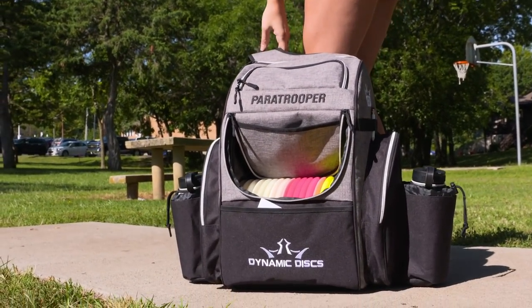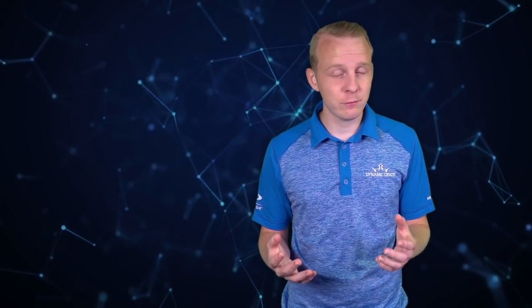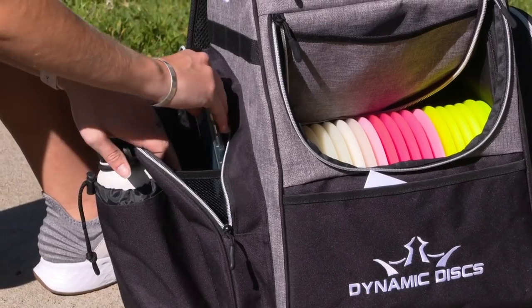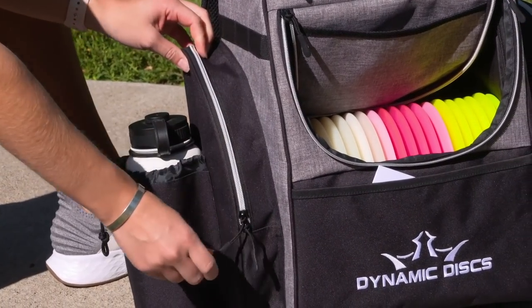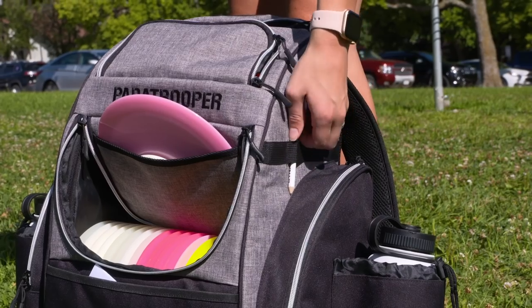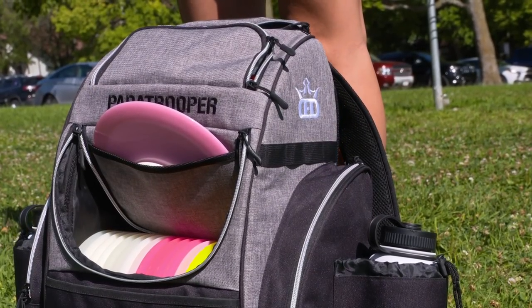The Paratrooper is our disc golf backpack bag that specializes in storage. There are a lot of pockets on this bag — we took the design of the Trooper and made it bigger. We added another water bottle holder on the side, two large pockets on the side, more disc storage, and more storage up top. So if you don't know what conditions you'll be playing in, you can carry anything for any condition in the Paratrooper.